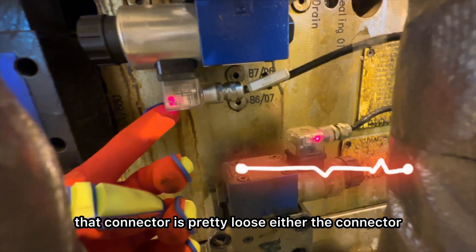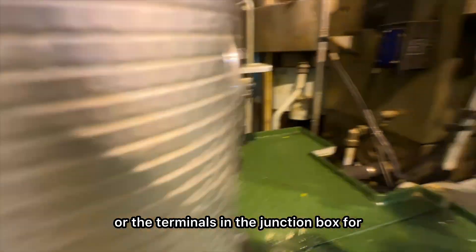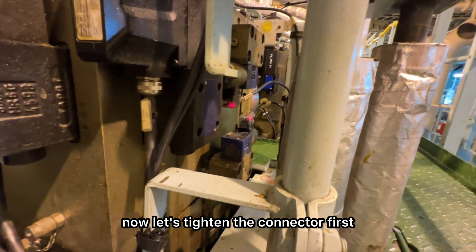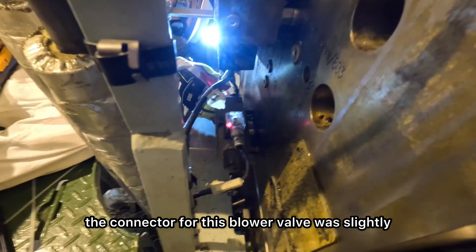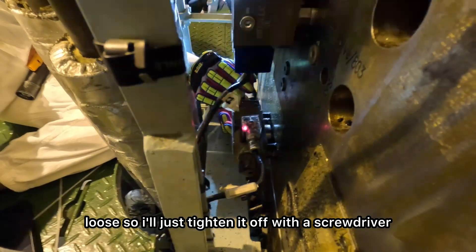This clearly means that connector is pretty loose — either the connector or the terminals in the junction box. For now, let's tighten the connector first. The connector for this blow off valve was slightly loose, so I'll just tighten it off with a screwdriver.